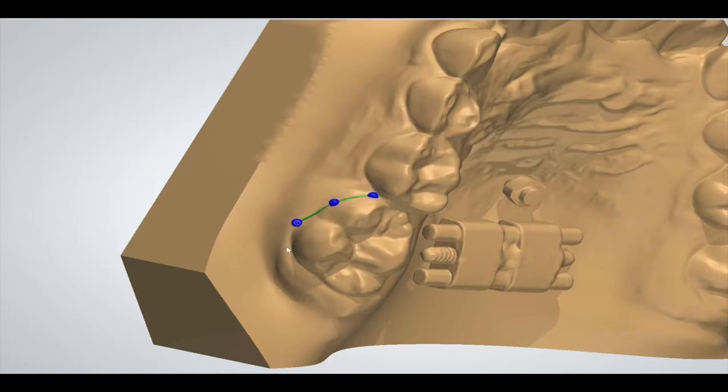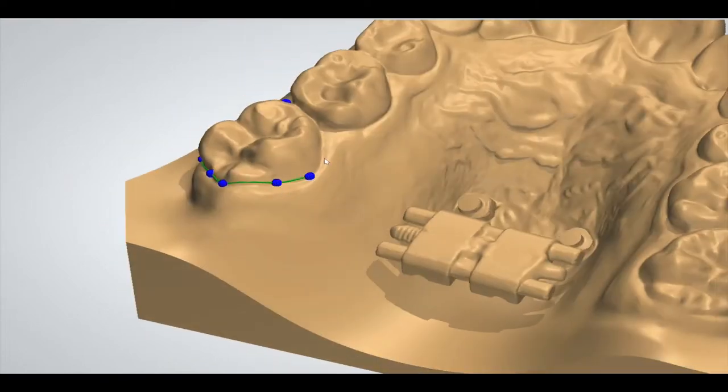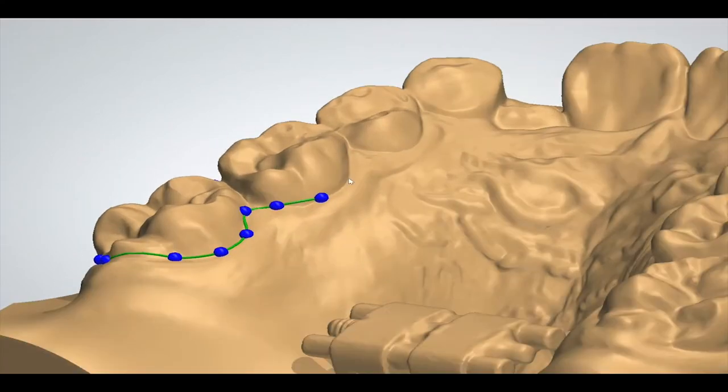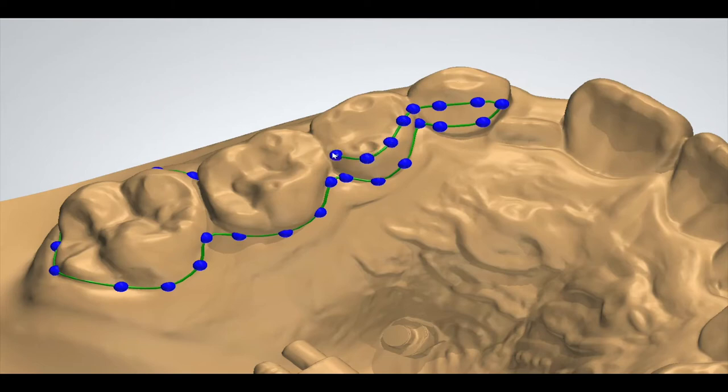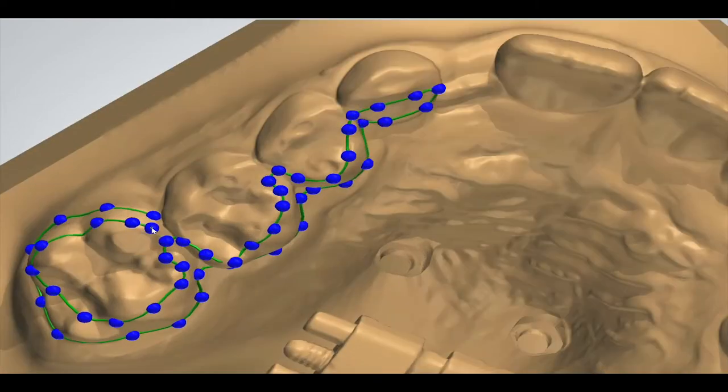Now here you can see how the bonding side of the appliance is designed. The distance to the tooth surface is already pretty much in mind in this case. After the surrounding of the structure is completed, it takes usually a while until the computer calculates the complete part. Let's bring this 3D virtual design to real life.